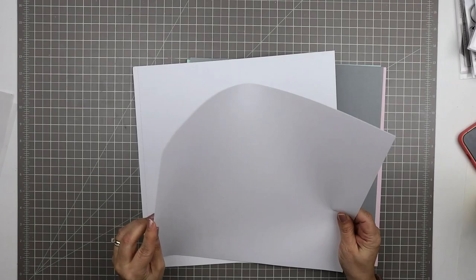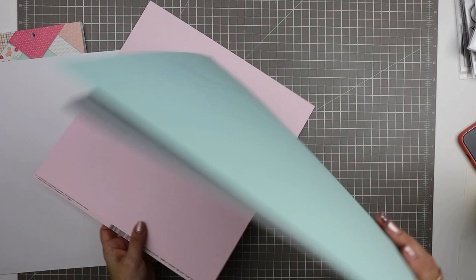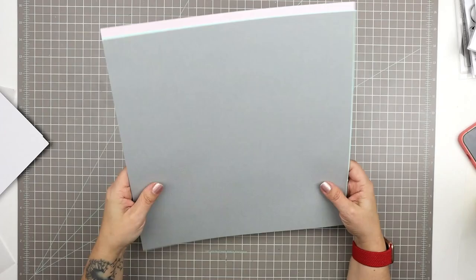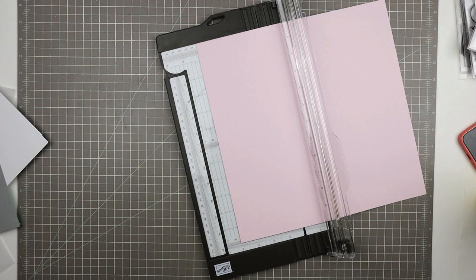I'm just going to use scraps from around my room. I've picked out these pieces of cardstock — two pieces of white inexpensive cardstock for bases, and this six by six paper pad from Fancy Pants, the Millie and June collection. I used a lot of this collection in the 12 by 12 format but never used the six by six pad. I also picked some 12 by 12 cardstock from my stash, leftover from kit clubs I used to belong to — a great chance to use it.